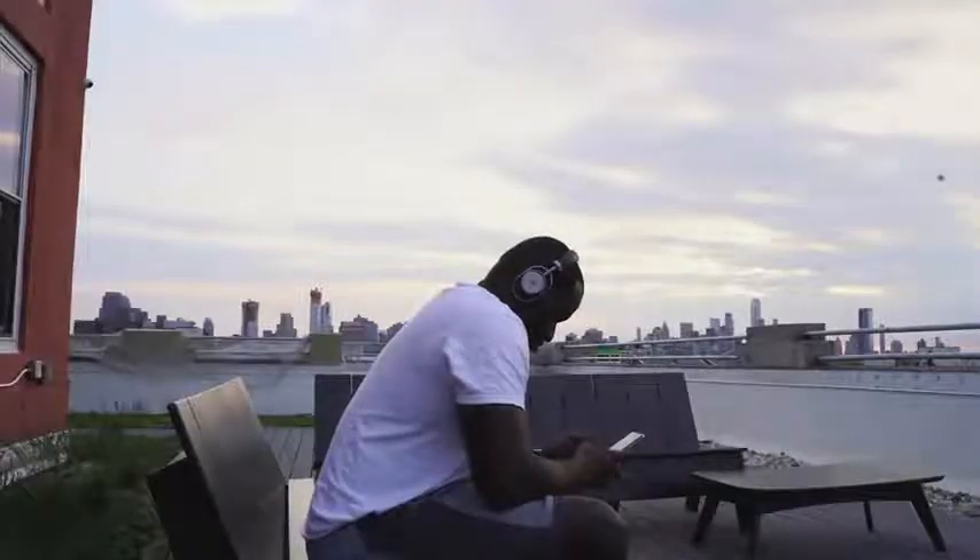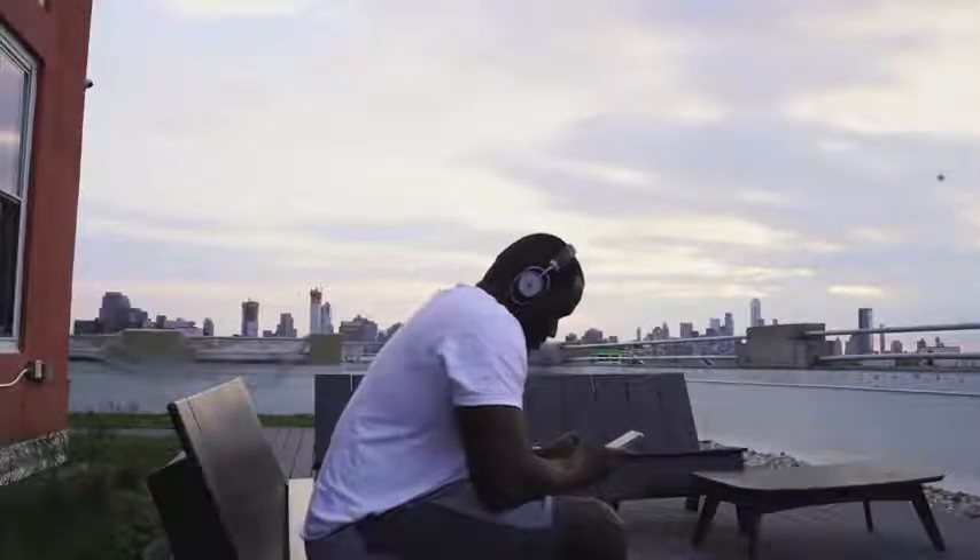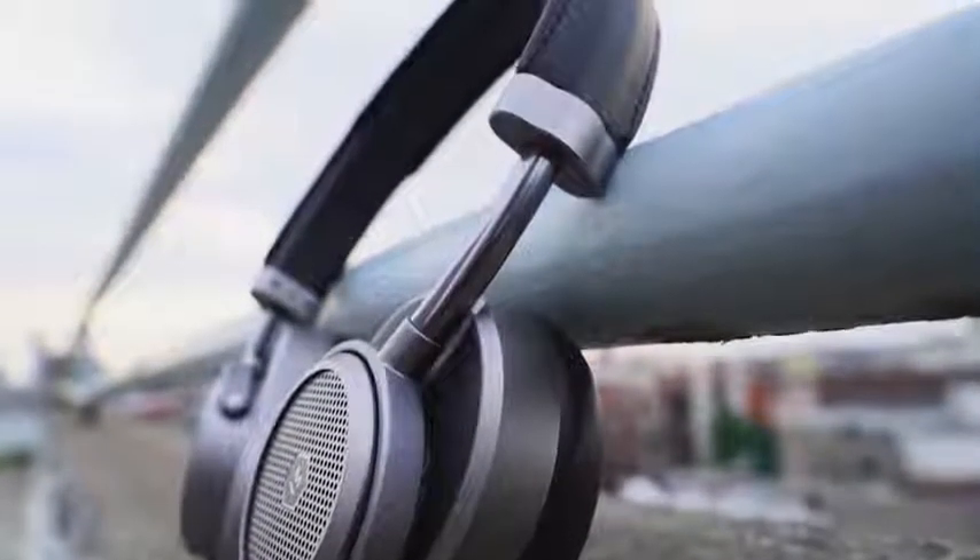Noise cancelling here is good when blocking off conversations — you can't hear that. Background music, you can't hear that. But when it comes to really loud noises, say like lots of clapping or the subway train, it does block it, but not as much as I would like. Even taking this on a flight, which I've done on a couple of flights, it does block out a lot of the sound, but not as much as other headphones do within this category and price range. But once you have your music playing and listening, it's gone, because the isolation on the ear cups is really good. So that supplements the noise cancelling features here.